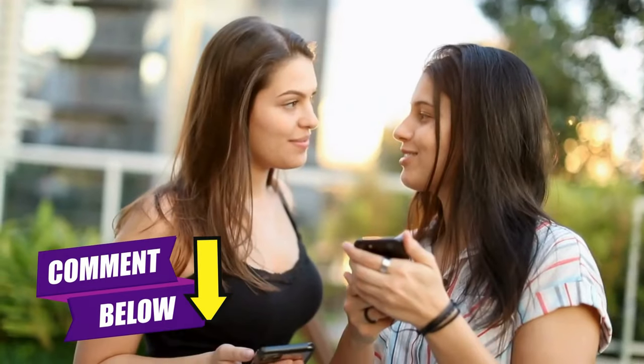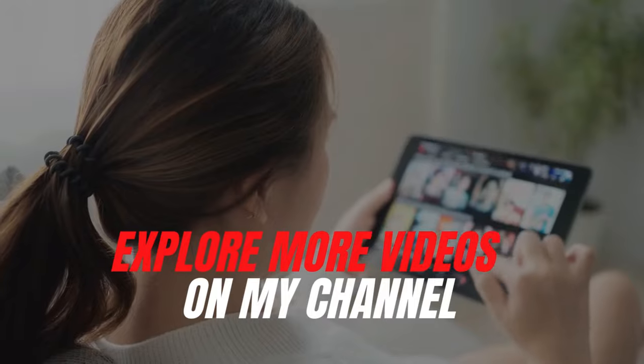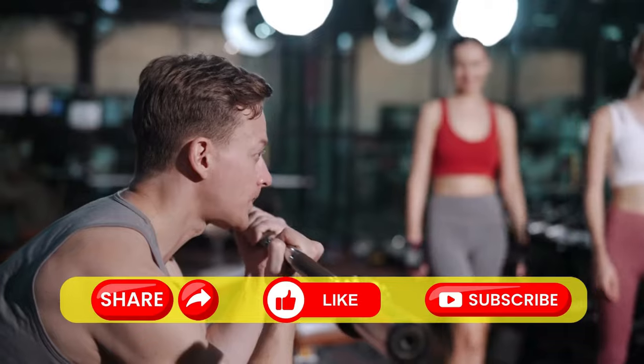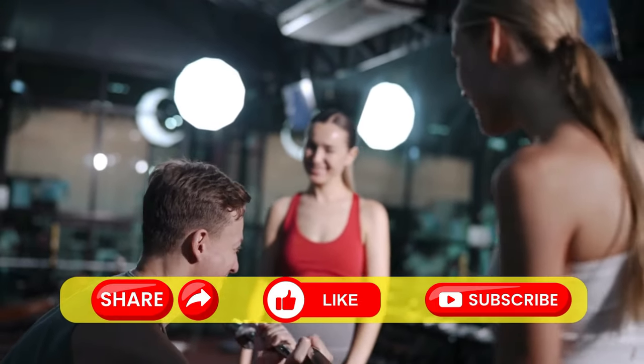That's all for today. Sharing your experiences makes for an exciting read. Don't forget to explore more videos on my channel — links are right on the screen. If you enjoyed this video, be sure to share it, hit the like button, and subscribe. Catch you soon.